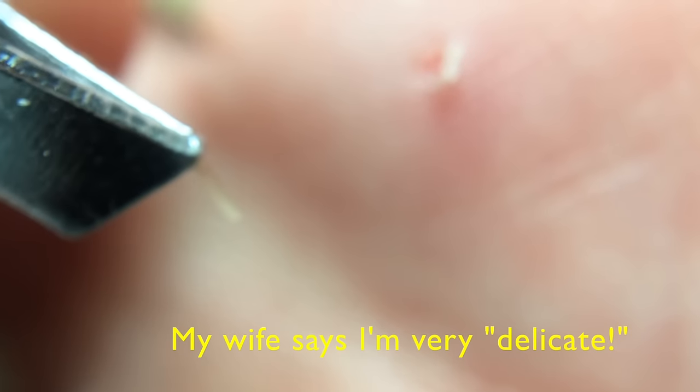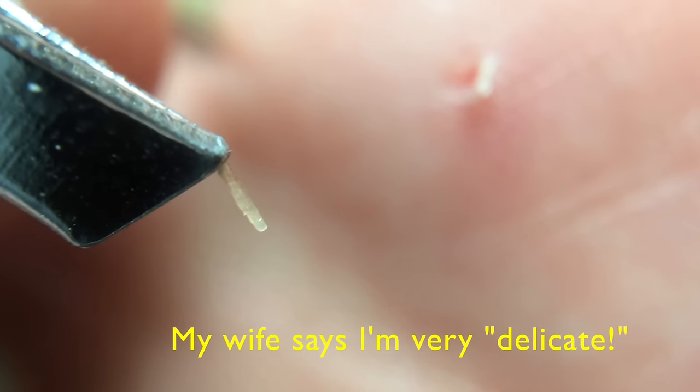Ouch! Wow, that was small but that caused a lot of pain.